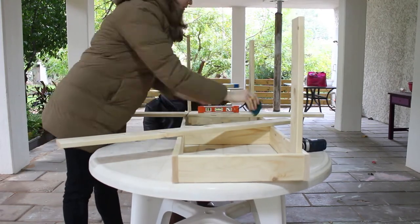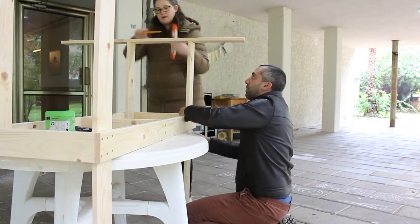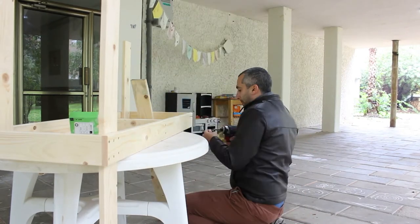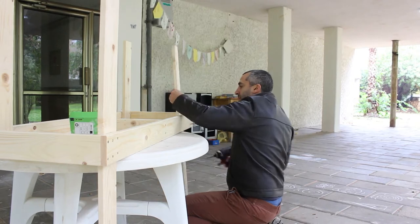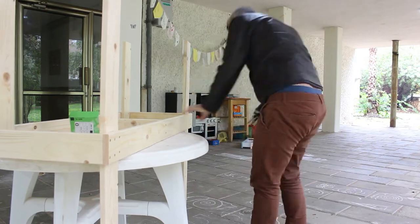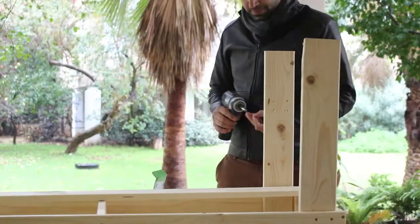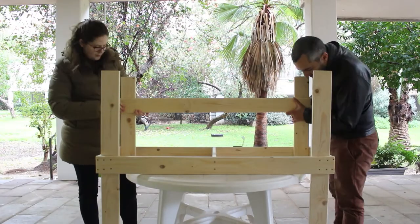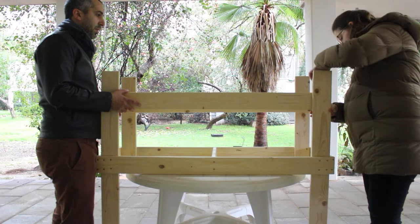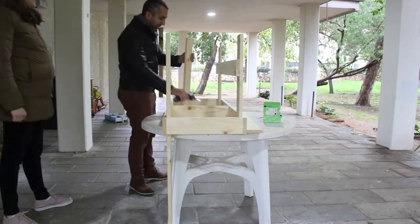Since we didn't have a proper table to work on, yes, we added the back legs inside the frame instead of the outside. We continued by attaching the lower frame, and then I realized we made a mistake attaching the back legs inside instead of outside — so we fixed that.